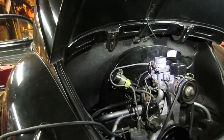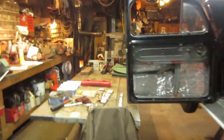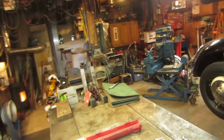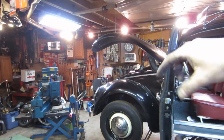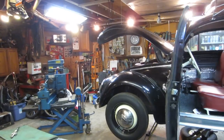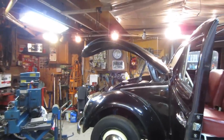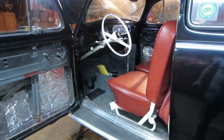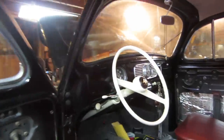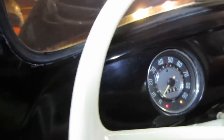He is ordering a new gas tank for it, and we're going to get a new pet for the bottom of it. The tank he's going to get will have a sending unit in it so he can hook up a regular gas gauge instead of having to worry about that reserve setup. With today's fuels, those valves don't hold up very well.